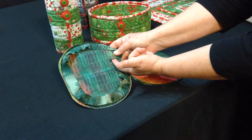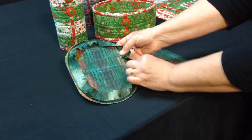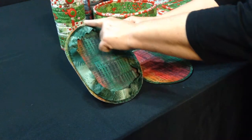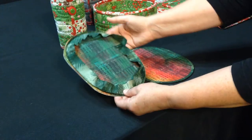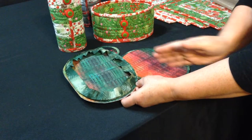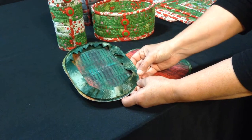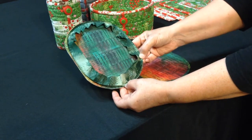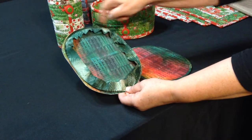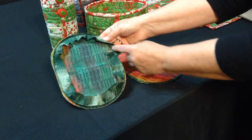Then you're going to bind it. Fold the beginning of the binding down about a half an inch with right sides together and stitch all the way around. You can use a bias binding, but if you cut your fabric across the grain — from selvage to selvage — you'll have a little stretch so it will easily go around the corners.